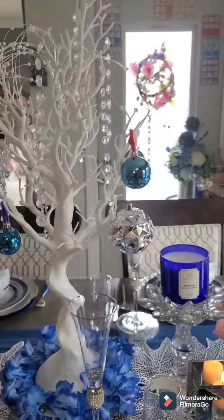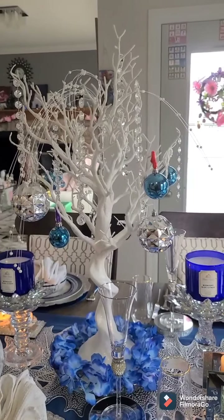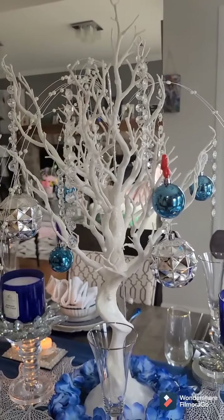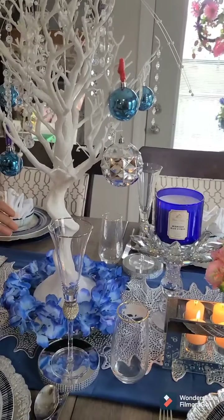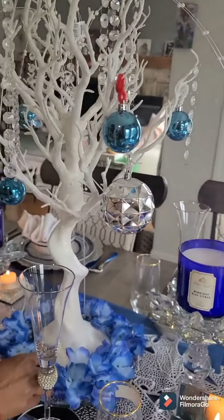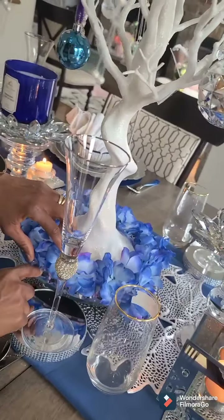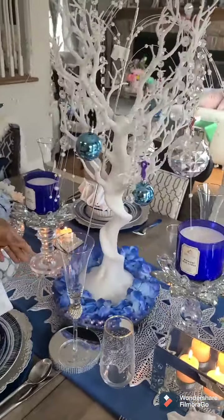And look at this centerpiece — oh my, this tree is gorgeous, I just love it. I knew it would make a statement. So when I got it I was so pleased. It came with these crystal balls and I put them up there myself to give it an elegant look. And below it I have these flowers — I just plucked them out of a flower arrangement I got and tossed them around these glass plates from our local store. They also have some diamonds and crystals on top.